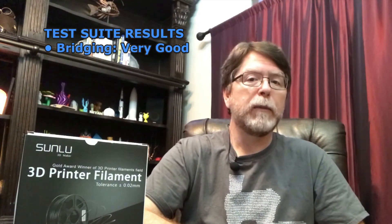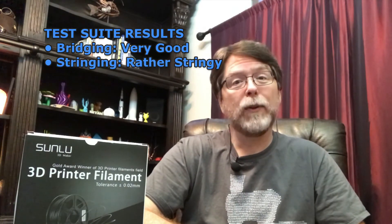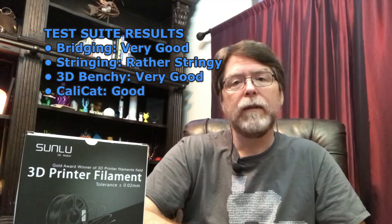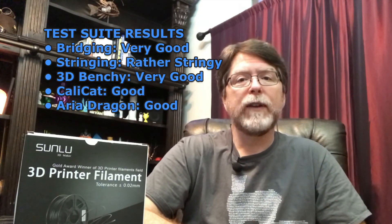So here are the test suite results printing at 220°C on a 60°C bed. The bridging performance was very good with minimal sagging. The stringing performance was rather stringy on the test print. The Benchy performance was very good, the CaliCat performance was good, and the Aria performance was good. Overall, I feel this is an adequate filament for the price. However, with its stringing issues and tendency to curl on overhangs, this is a filament you're going to have to play with to find the sweet spot. For functional prints it's good, but if you're printing detailed models, you'll spend a lot of time fine-tuning retraction and temperature settings, clearing out cobwebs, dealing with rough overhang edges, or doing a lot of post-processing.